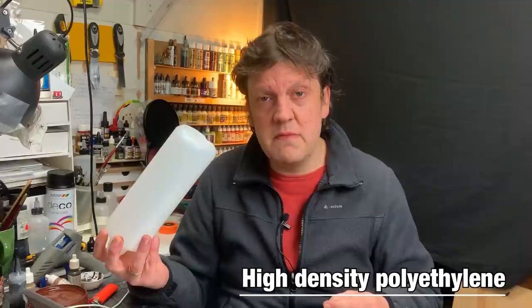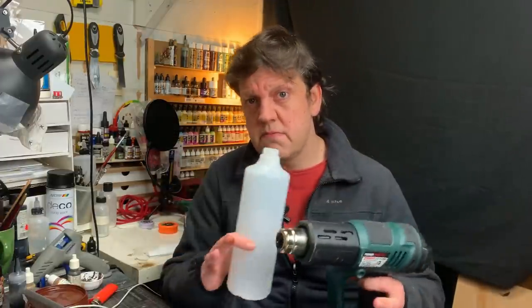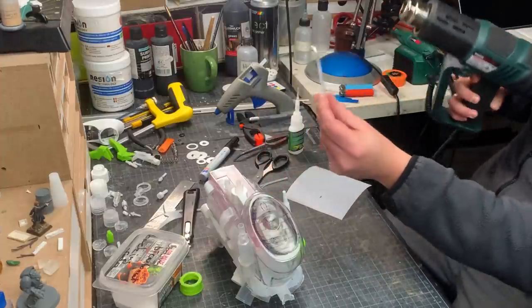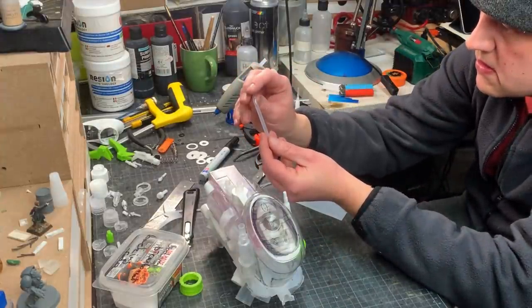This is high density polyethylene, recognizable by the little two at the bottom in the triangle. This is moldable plastic, very easy to cut — just follow the little mold lines. Then you can use a heat gun to warm up the plastic, push it flat, and then it's simply a matter of cutting into shape. The heat gun was also used to bend the little pipes by warming them up and then bending into shape. Be careful ladies and gentlemen, things you heat up tend to be warm — thank you!